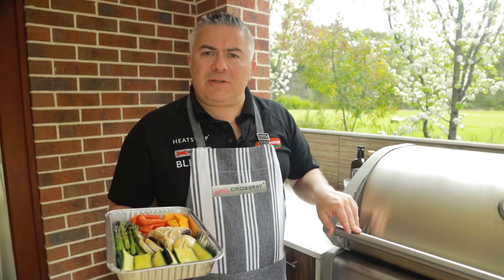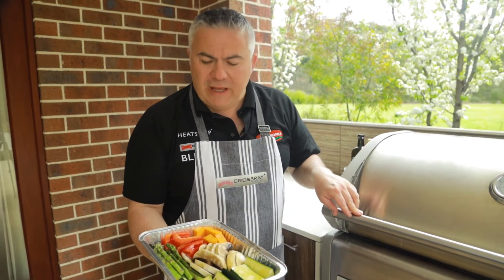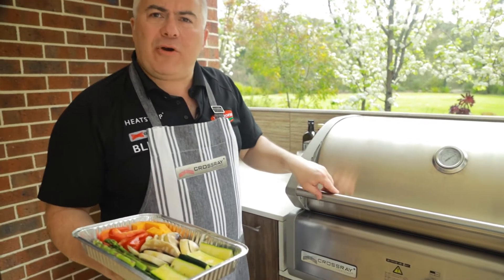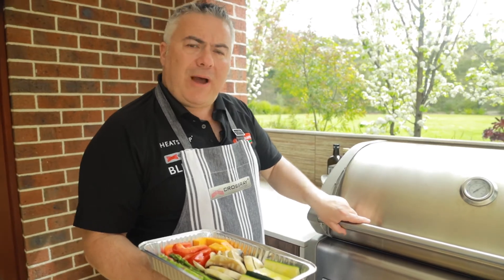The preparation for our vegetables is very simple. We've cut up some beautiful vegetables — it took about a couple of minutes to clean them and cut them up into size. We've had our burners on high for about two or three minutes to bring up the temperature to about 300 on our Crossray BBQ.